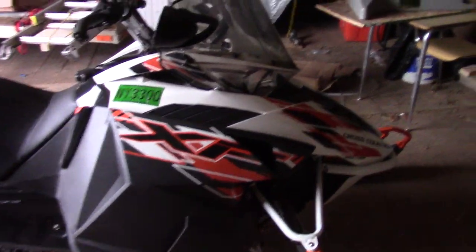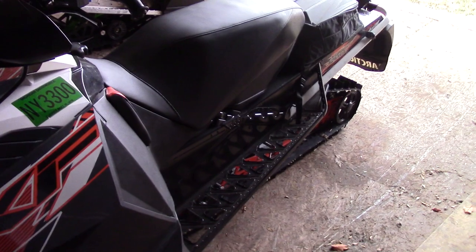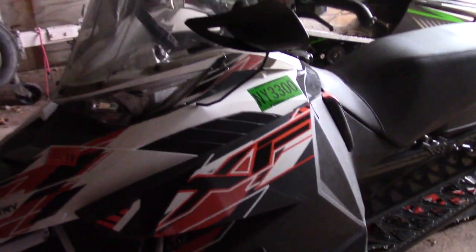This is my first four-stroke. Before this sled I had an F7 — an '03 F7 Patriot Edition that I put about 10,000 miles on. I loved it, but it was time to move on. I'd had it for about 11 years. So I wanted something different. This is my first four-stroke and I really like it — pretty happy with it. I guess that's about it for this video. Got my snowmobile out, it started, so I'm happy about that. I'll see you guys in the next video.